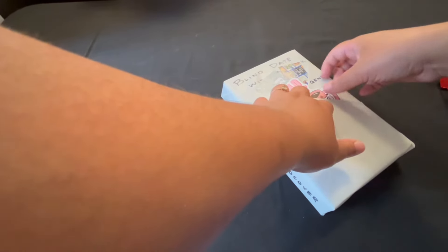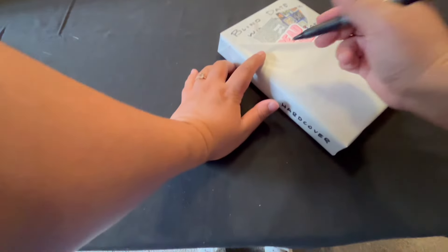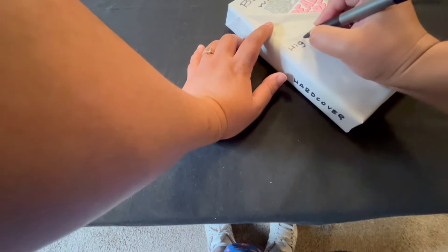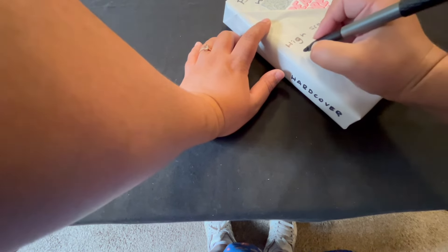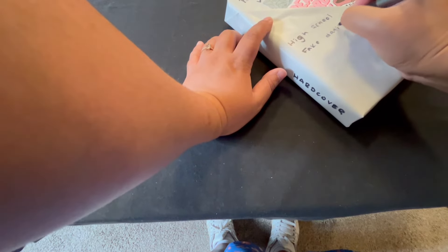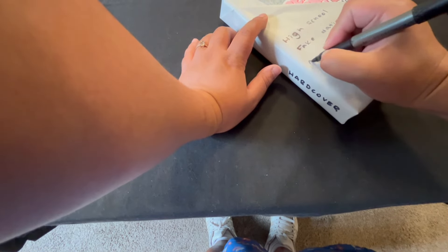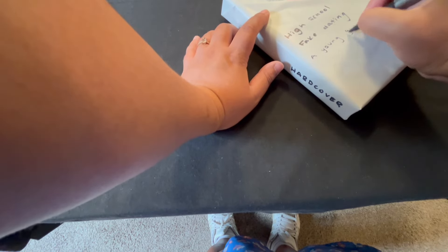I usually write on the side if it's a hardcover or paperback, and then I'll write across the top 'blind date with a book,' because that's what we call it. But you can call it a blind book, you can call it anything that you want. We'll also add the genre of the book on the side on the smaller flap. And then on the bigger part, we'll have a little bit of information about the book — something that's grabbing, that'll get people to know enough about the book but not too much. Keep the mystery going.